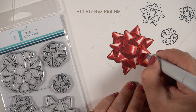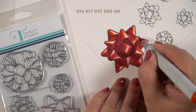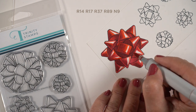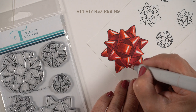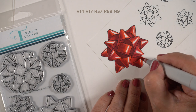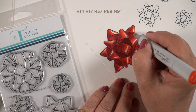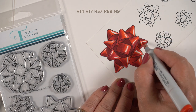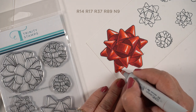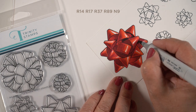Moving along, getting some blending going with that R37, knowing I'm going to use two more reds. There's an R14 and an R17 in the list — the R17 is a little stronger in color, so I'm using it to shave down the highlights a little further. The R17 has more pigment; it's more red than the R14, which is a really weak color. Now the R14 is shaving down those highlights even more. You can see how that just starts to condense the highlight down to a smaller area.